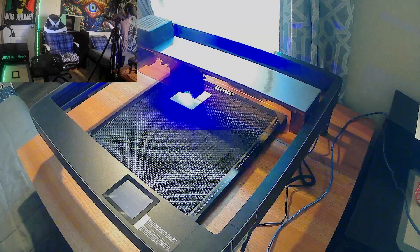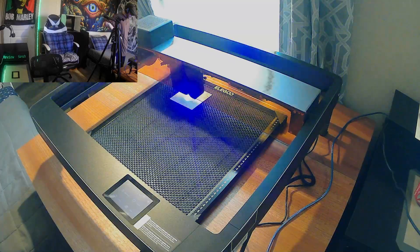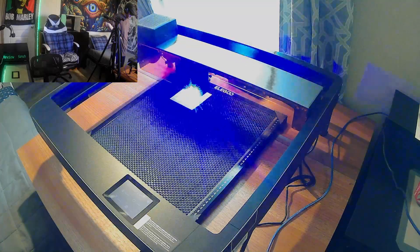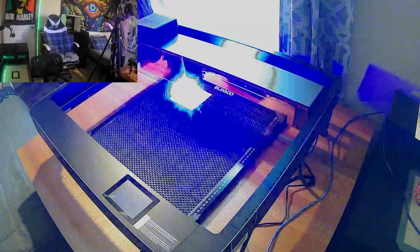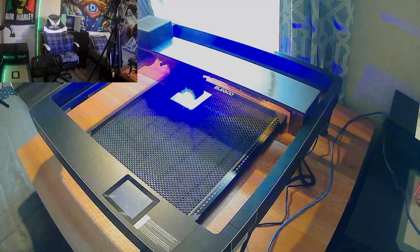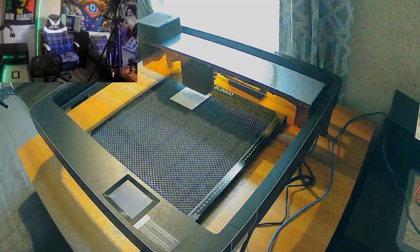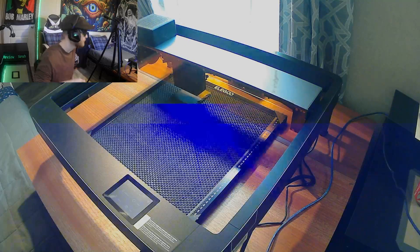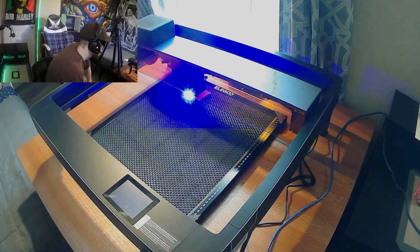All right, guys. So this was our first time trying to engrave on slate, and we did have a bit of trouble on the first run. As you can see, we weren't getting much of an engraving on the first pass. So what we wound up doing is I went ahead and swapped the material out and did a test print on a piece of wood — the back side of my earlier review-session coaster. And then I swapped the material back to slate, and after a little bit of adjustment, I think we got it down, guys. Just a few minutes of fiddling with it.